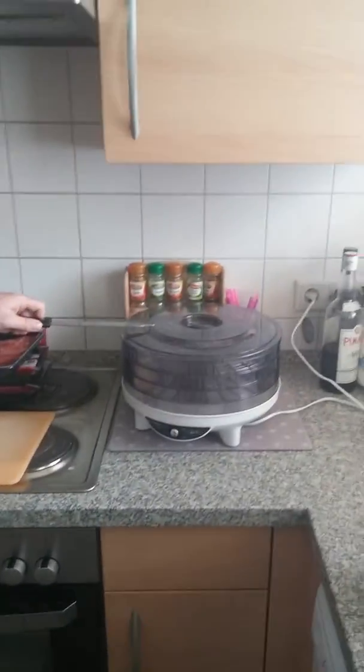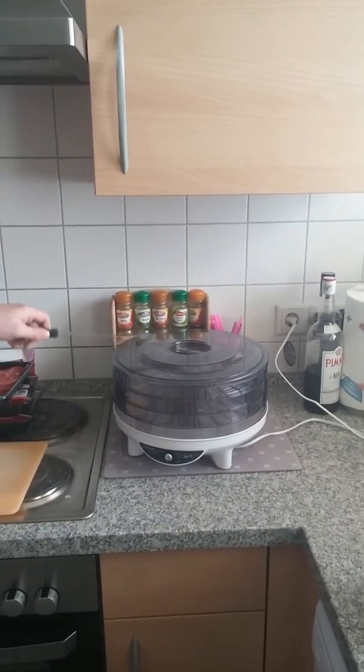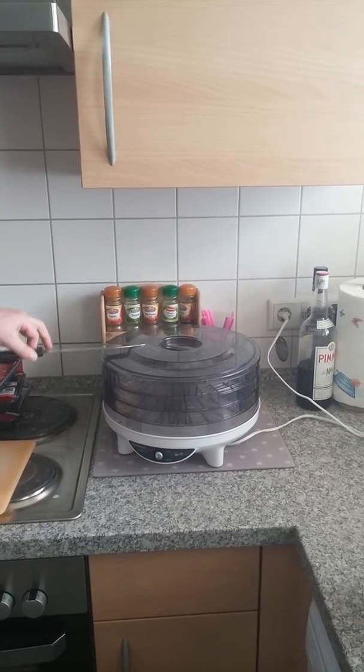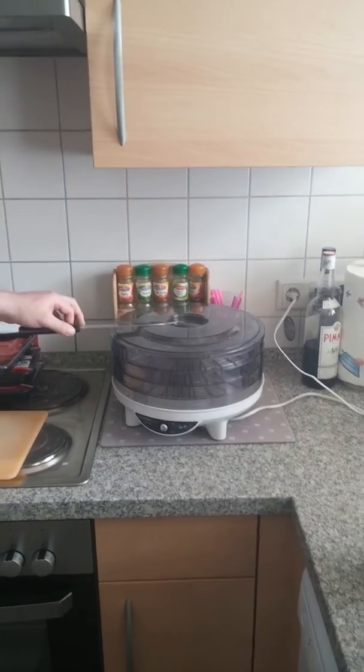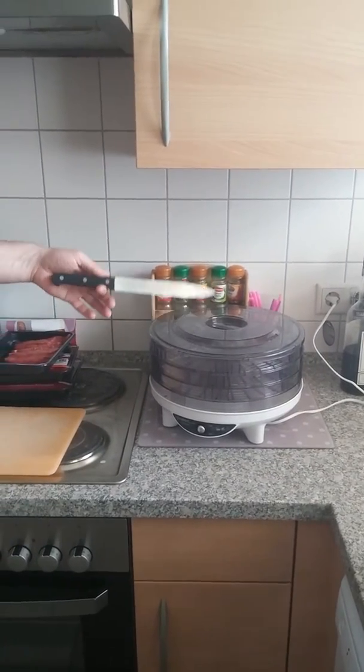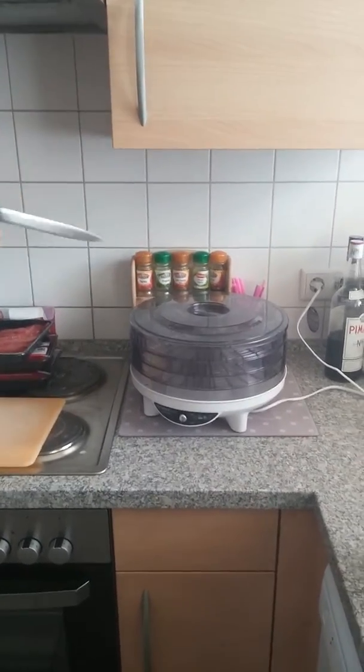Here are some of the things that you need in your kitchen to make yourself some homemade beef jerky. First thing you need is a food dehydrator. You can pick these up for around about 30 pounds or 30 euros, either from eBay — German eBay or British eBay — and indeed Amazon as well.